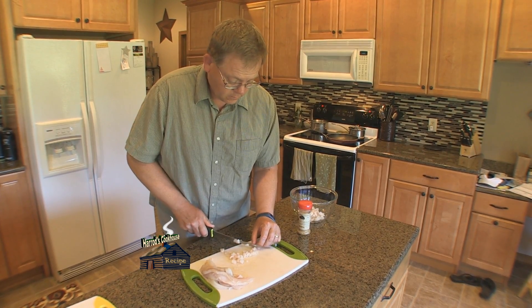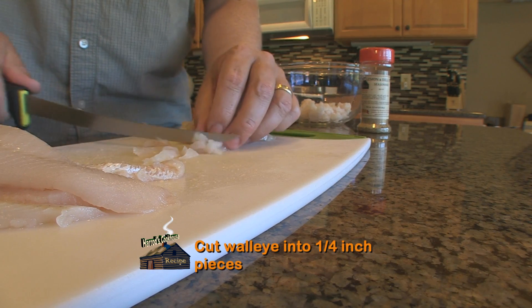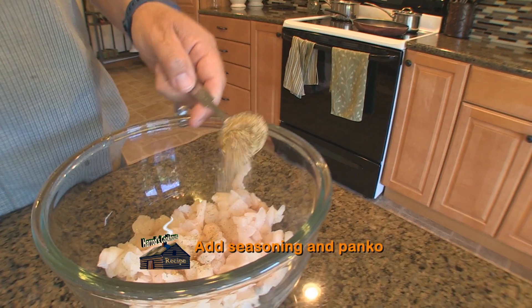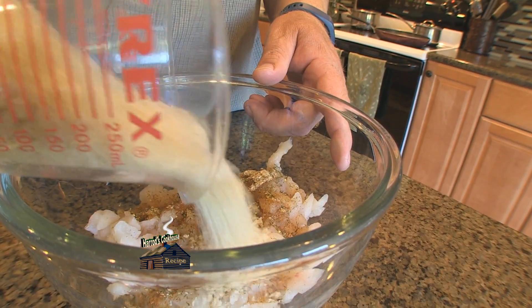Start by cutting about 12 ounces of walleye fillets into one-fourth inch pieces and place in a bowl. Add one tablespoon Harrods Cookhouse lemon and dill fish seasoning and three-quarters of a cup of panko.